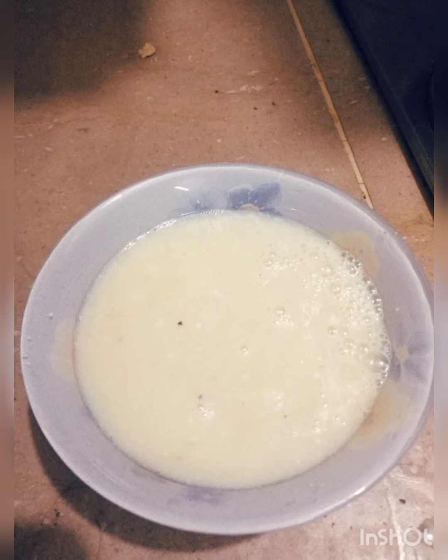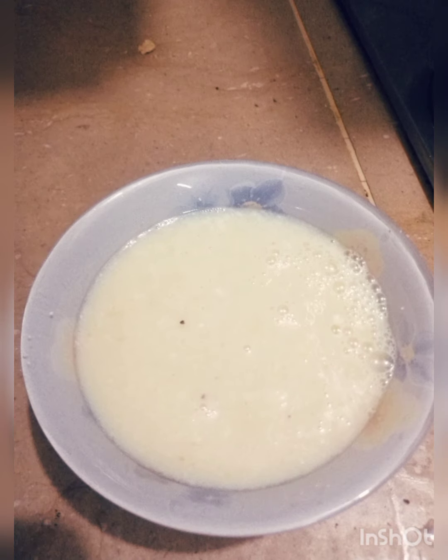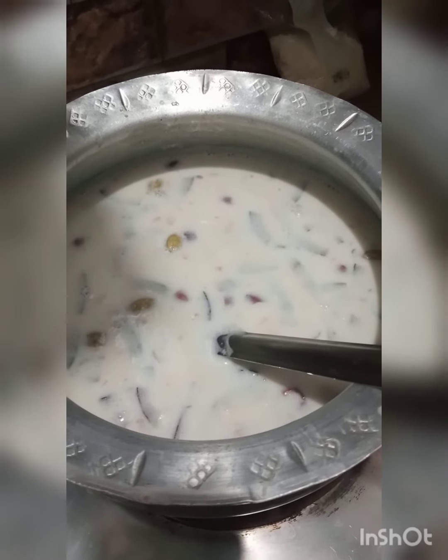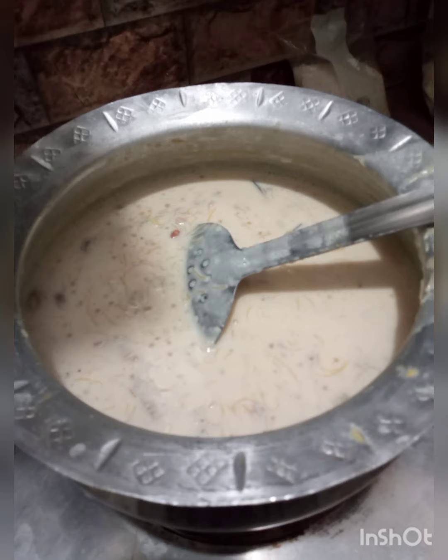Keep the flame slow and cook for 30 minutes. You will know the recipe is done when you see a change in color — that's your indication that the kheer is ready.